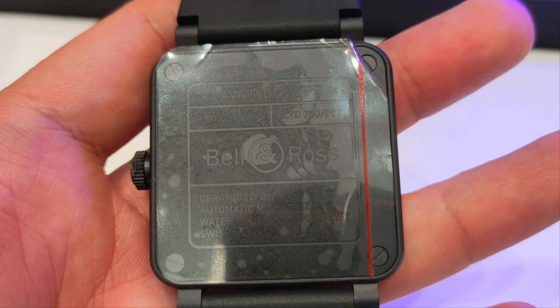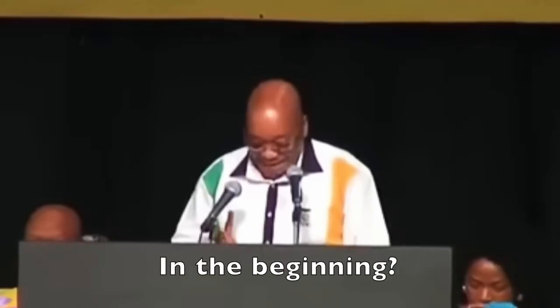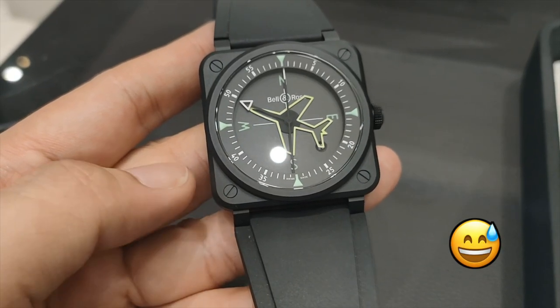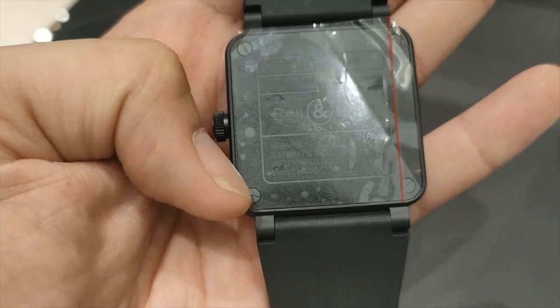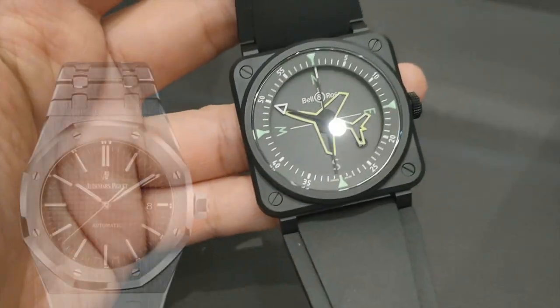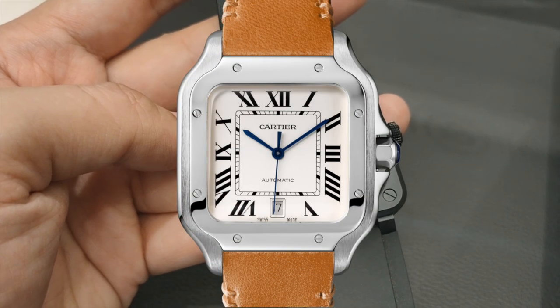The closed case back provides the essential information about the watch, like how you find them on a closed label. The screws on the case back are not aligned, and that's because the front screw caps you see here are held down in a fixed position while Bell and Ross tightens the case by turning the screws at the back. Depending on the design of the watch, this is one of the methods used by Bell and Ross and Audemars Piguet to ensure that the front screw caps are aligned. Cartier can learn a thing or two on their Santos — I'm just saying.